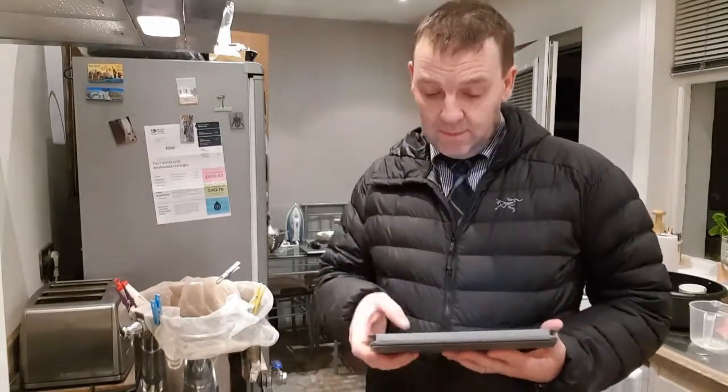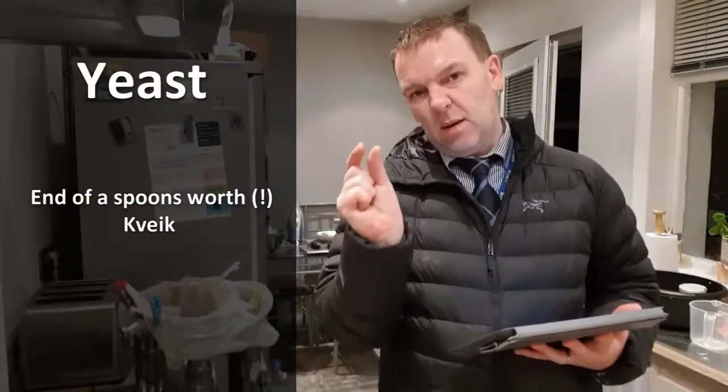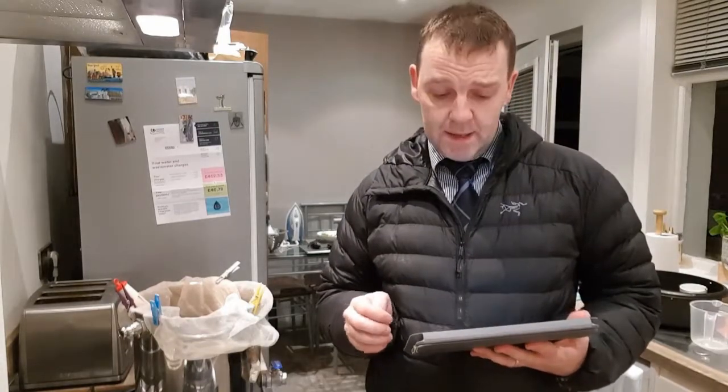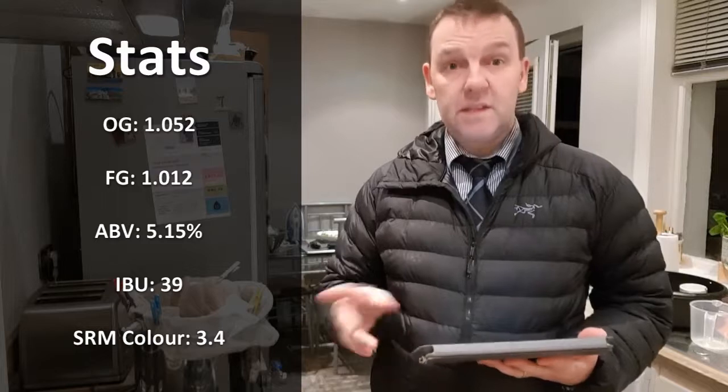I've put my stats in: I've got 1.25 kilos of pilsner malt — I've only got about 500 grams left so I need to get on to the Malt Miller and get some more in. Then I'm going to use 10 grams of East Kent Goldings at 60 minutes in the boil and 10 grams at 10 minutes to get a bit of aroma and flavour. I'll use about a quarter of a packet of kveik yeast. I've popped all my numbers into Brewer's Friend and I've almost got a British Golden Ale — BJCP 12A — with an OG of 1052 based on 65% efficiency.